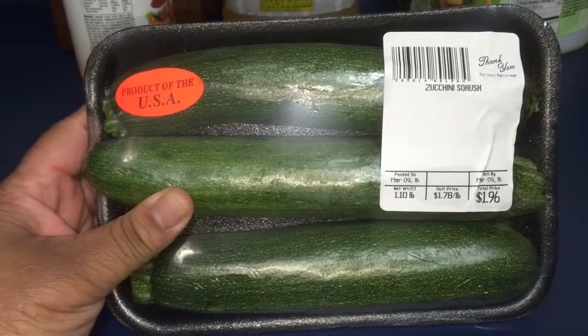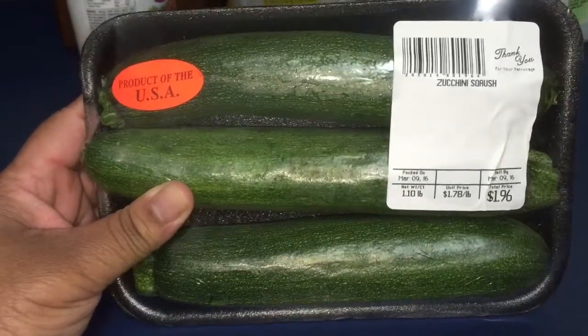All right guys, I'm back with the grocery portion. I'm sorry — it's not actually from Winn-Dixie. The groceries, the actual produce and stuff, those are from a little local store called Food Outlet. But anyway, here we go. So we don't make this too long — I got a pack of zucchini squash, got three for $1.97.